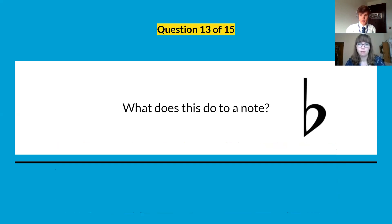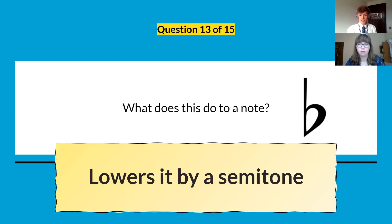Question thirteen was this symbol: what does it do to a note? It's a flat and it lowers the note by a semitone — the opposite of a sharp. Remember, a sharp looks like a hashtag and a flat looks like a B.